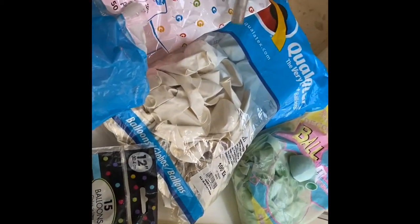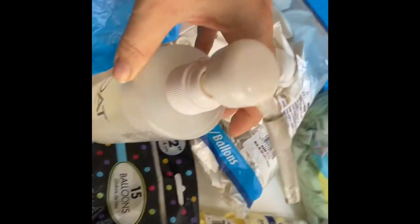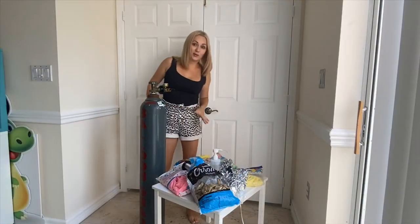I'm going to inflate all of them with helium with high float. For 11-inch balloons, you just need one drop of high float. I'm going to show you how to do it. So let's start inflating our balloons.